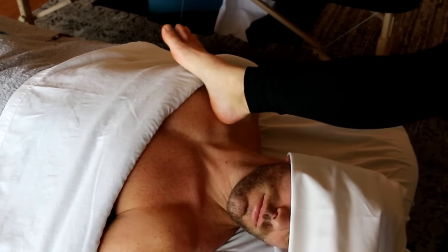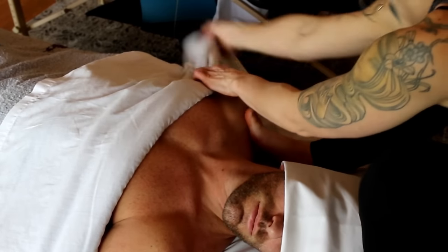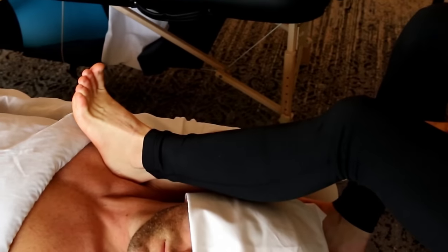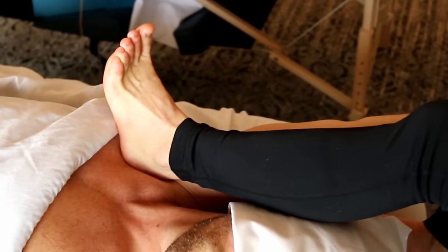Once the range of motion work has been finished, she'll go back into the posterior neck, working the back of the neck where we always hold that tension. And like any other style of massage, she'll back out and go lighter as she nears the end to provide more of a relaxation feel.